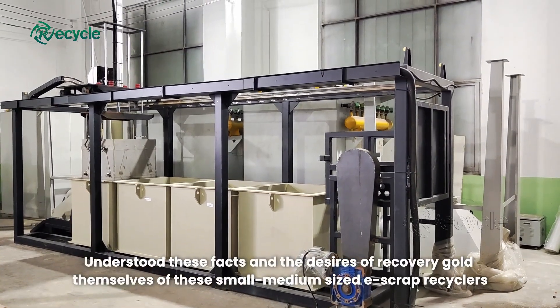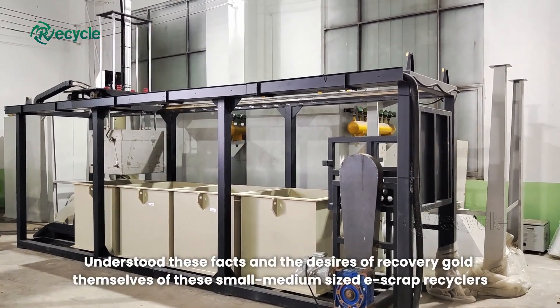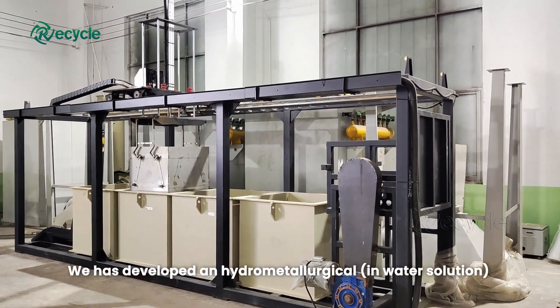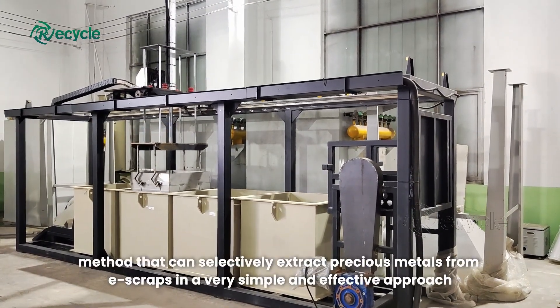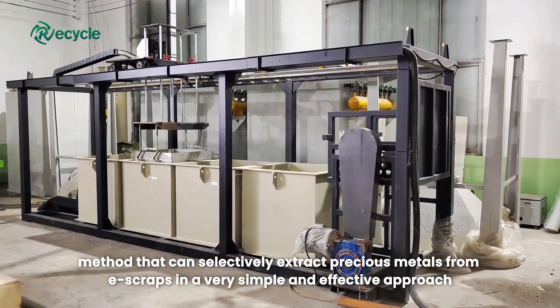Understanding these facts and the desires of small and medium-sized e-scrap recyclers to recover gold themselves, Hanan has developed a hydrometallurgical, in-water solution method that can selectively extract precious metals from e-scraps in a very simple and effective approach.